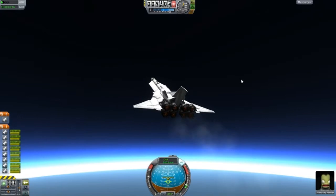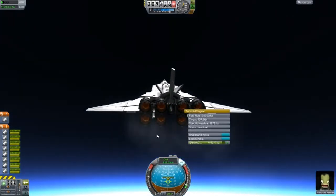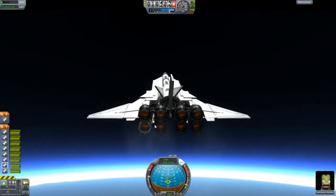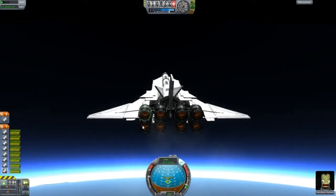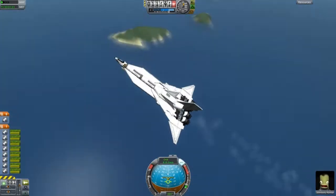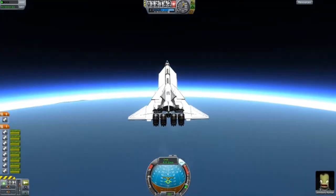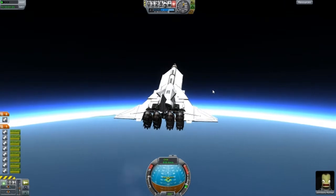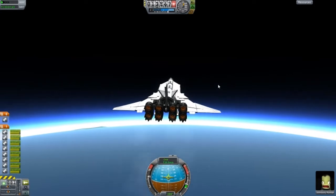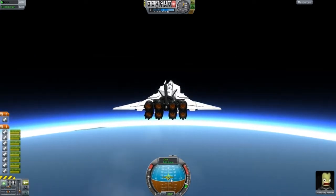In the action groups, I have organized it so that if you press number 2, this Aerospike rocket engine will turn on and off - it will be toggled. And the same thing goes for these jet engines; if you press number 1, they'll toggle. Let's flatten ourselves out here and make sure we are sort of horizontal and remain at 10 degrees.